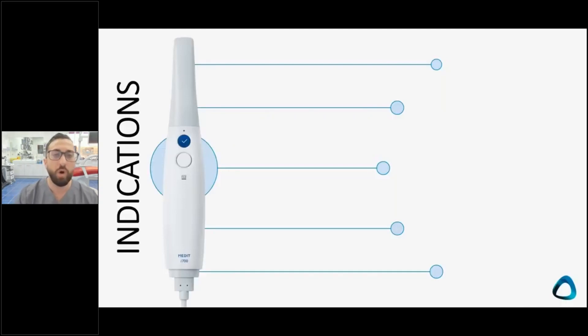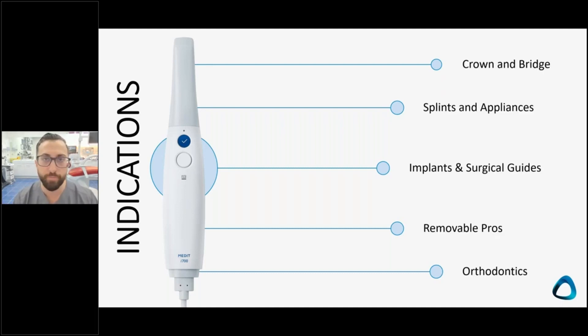What can you actually use a scanner for? A scanner is not just for fixed appliances — you can use it for every single indication in dentistry: dentures, crowns, splints, orthodontics, everything. The only thing I still need an impression for is when a patient has edentulous ridges and needs new dentures, where a functional impression remains important. But I would then scan that same impression. Everything else I do with a scanner.